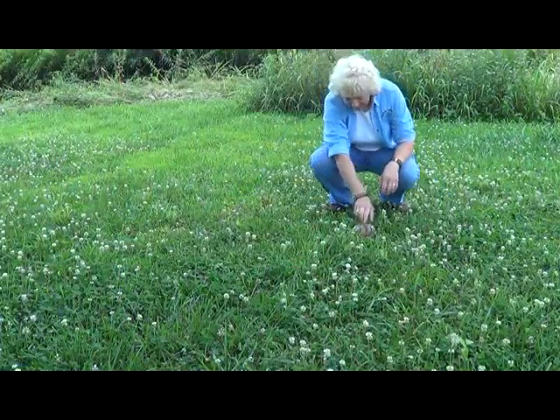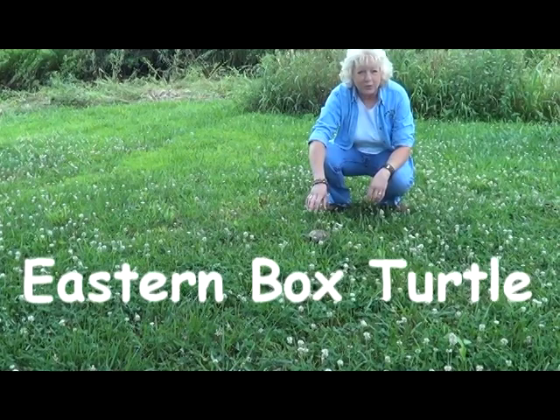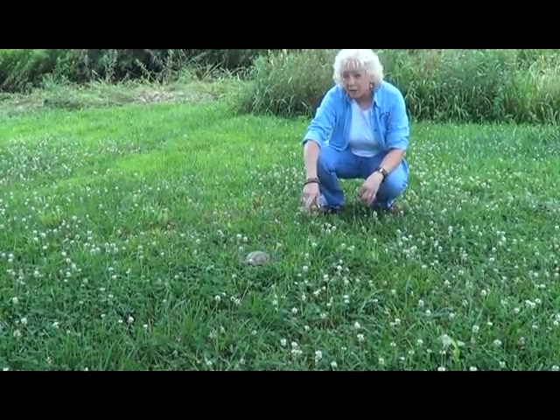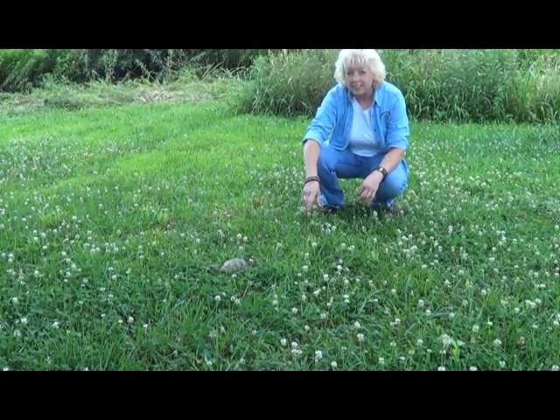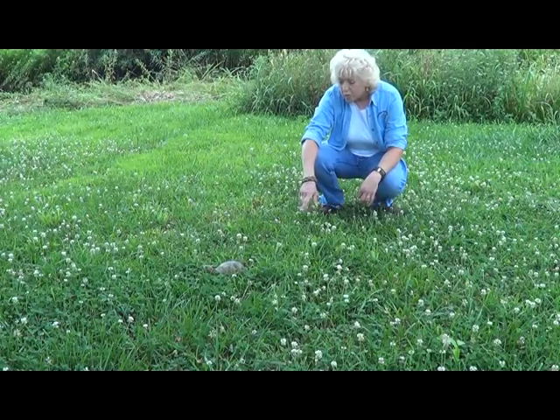Oh, hello there. This is the eastern box turtle. Isn't it a little beauty? This is Tennessee's state reptile, and one of only two species of box turtles found in the whole United States, which ranges from Texas throughout the southeast and north to Michigan.